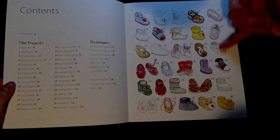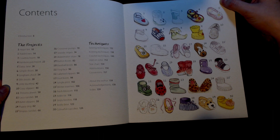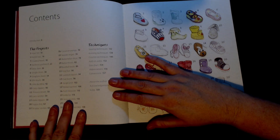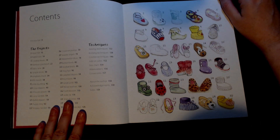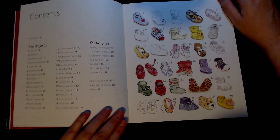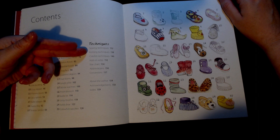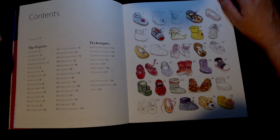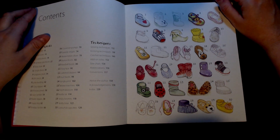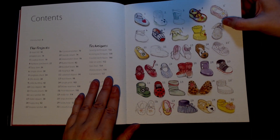Here is a drawing of each of the patterns — I wonder what they're actually going to look like when we get to them. I'm not going to worry about reading through what each of them are; we're going to clearly be able to see that in a few minutes. The first section of this book is the projects, and the second part is the techniques — covering sewing techniques, knitting techniques, crochet techniques, add-on soles, size chart, abbreviation conversions, about the author, acknowledgements, and the index.